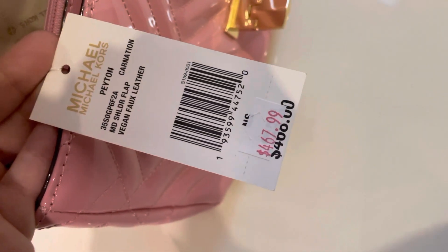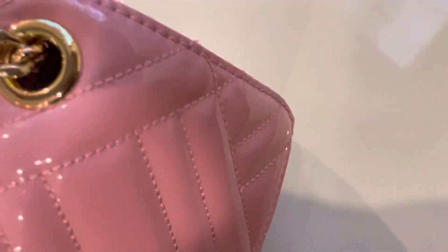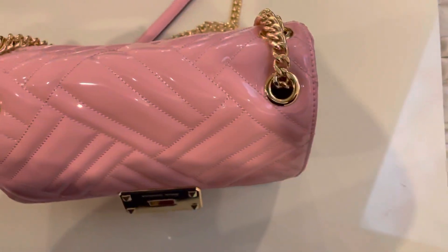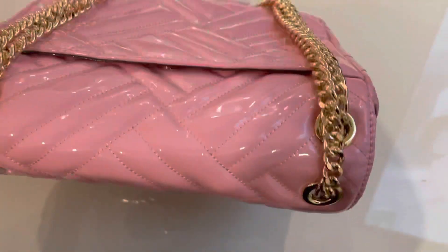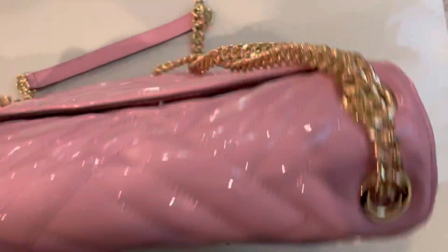See the detailing, the barcode, etc. Now let's dive into the chains. This pretty baby is a limited edition and it's costly as well.